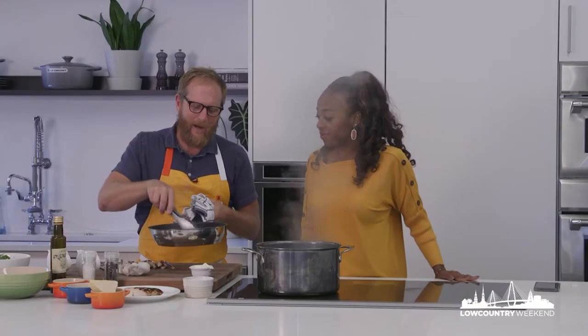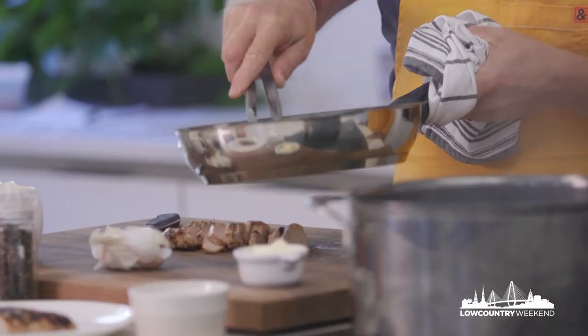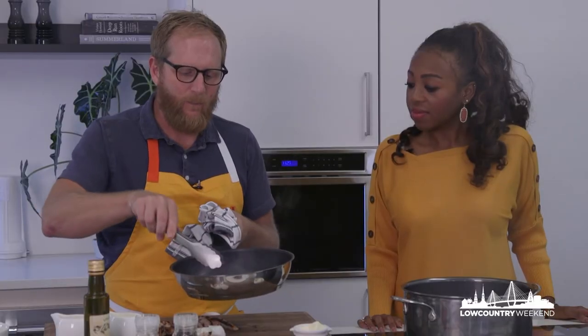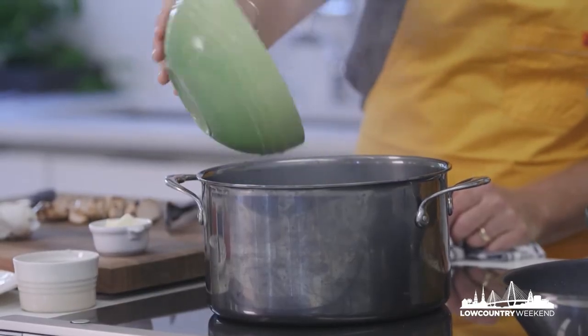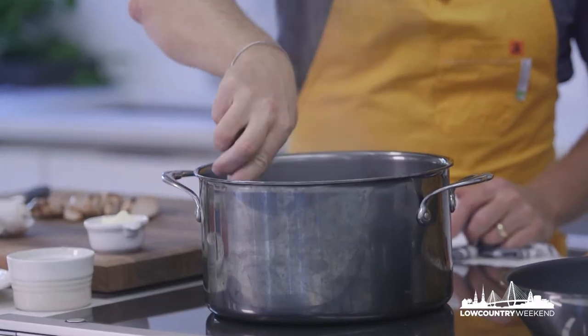Sausage is browning really well, getting some good color. The house sausage we make at both restaurants can be a little fatty, so once it's a bit more rendered we will definitely strain out some of the fat. Once my sausage is pretty much rendered, go ahead and add your penne pasta. I do salt the water — you want to infuse a little bit of flavor into the pasta, and it also helps it cook more evenly.